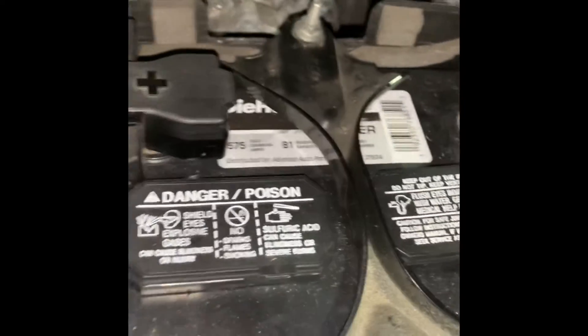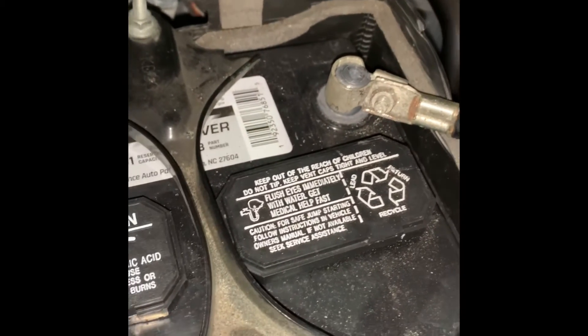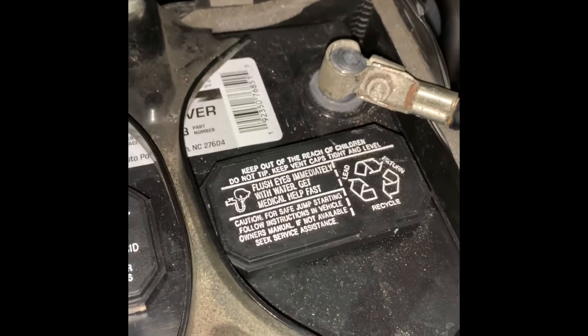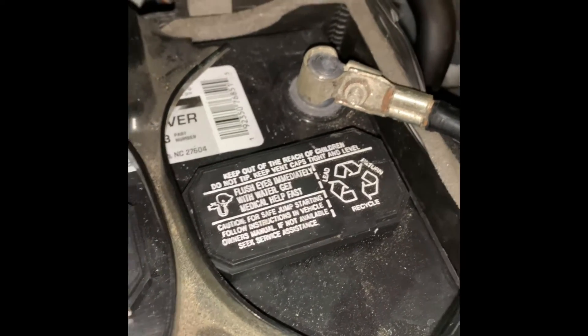I don't know if I ever even had a clamp on this thing. To me the battery looks like it's sitting pretty low. By the way, this is a 2016 Mazda 3 — I call her Mazdarati, she's my baby. That's my accomplishment of the day! There isn't anything you can't do — you're not too old, and even if you're female, you can do it. Make sure you like, share, and subscribe to my channel, The Dara Show. More content coming soon — peace out!